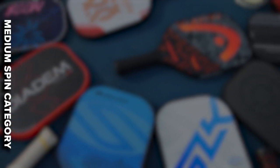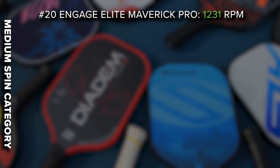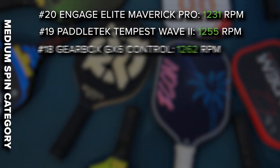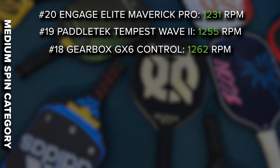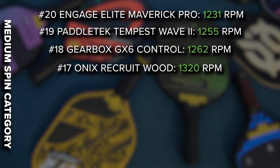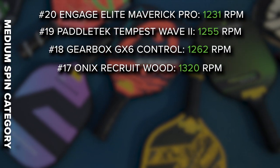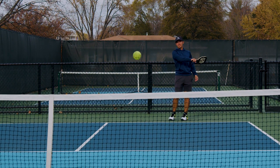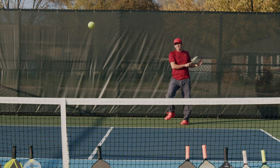Moving on to the medium spin category, we have the Engage Elite Maverick Pro at 1231, the Paddle Tech Tempest Wave 2 at 1255, and the Gearbox GX6 Control at 1262. Now this result was one of the funniest to us — an Onix Recruit Wood Paddle. You can get two of these for $37 at Walmart, and this one came in at 1320 RPM, beating out a lot of premium paddles on the market. We thought this was absolutely hilarious. My brother got 1320, I got 1360 — it's just hilarious that a wood paddle would beat out some of these others.